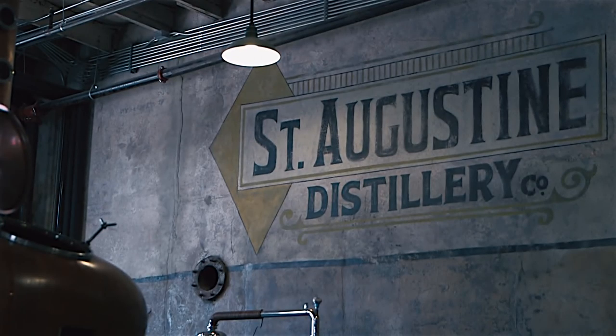Hi, my name is Anthony Ogier and I'm here at the St. Augustine Distillery in beautiful downtown St. Augustine, Florida. Today I'm going to teach you how to make some cocktails.